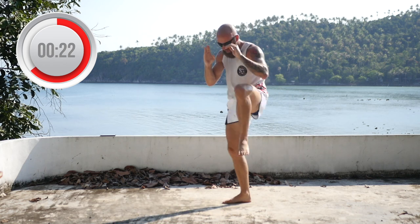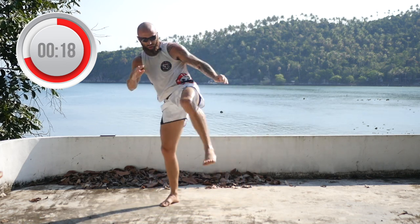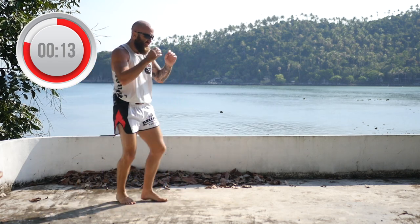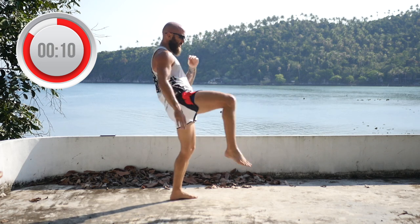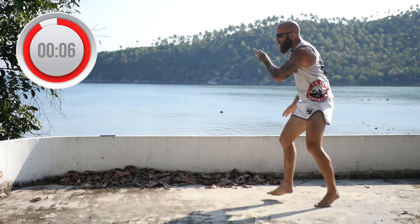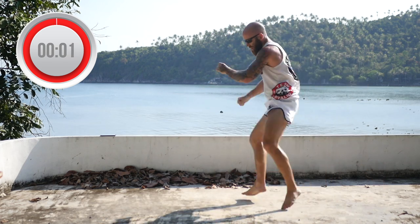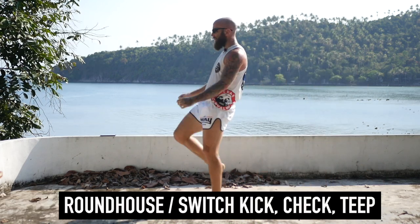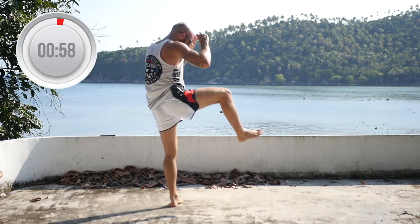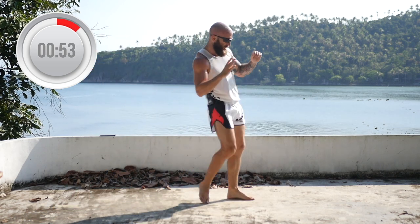25 seconds. Switch kick, check, teep. Switch kick, check, teep. Now we're going to alternate between the two. So throw a roundhouse, check, teep — then you throw a switch kick, check, teep.